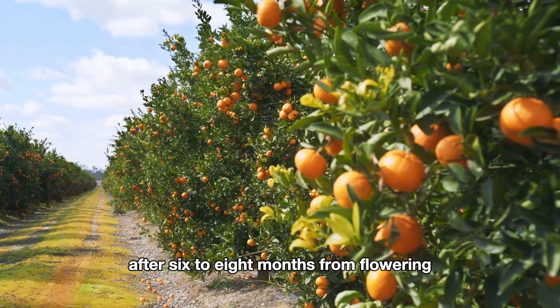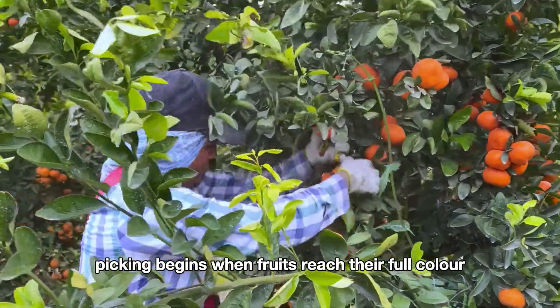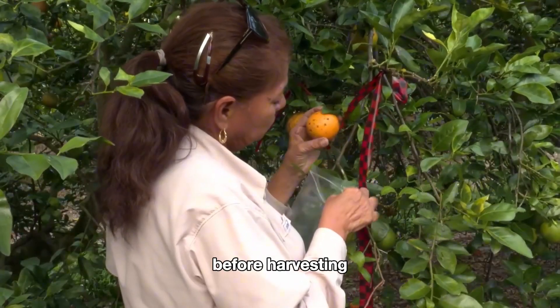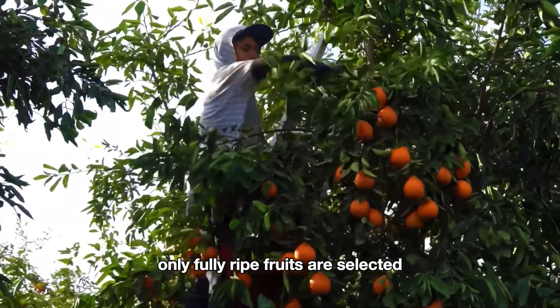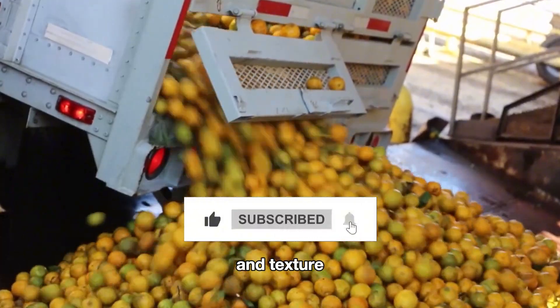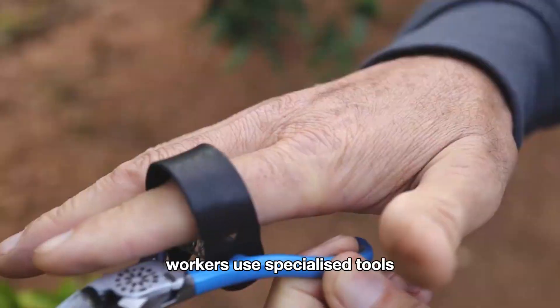After six to eight months from flowering, the citrus fruits are ready for harvest. Picking begins when fruits reach their full color and sweetness. Before harvesting, fruits are sampled to measure sweetness and quality — only fully ripe fruits are selected, ensuring that customers receive the best flavor and texture. To prevent bruising, citrus fruits are generally picked by hand.